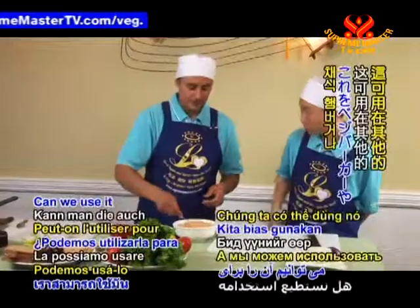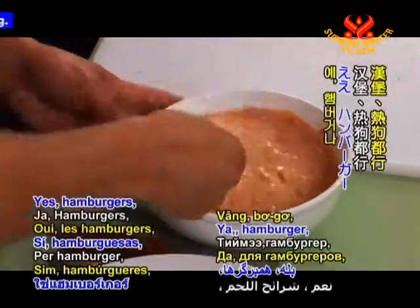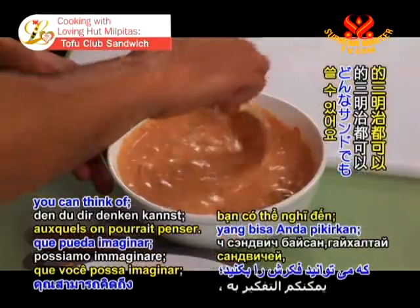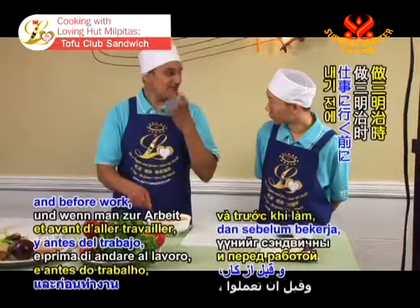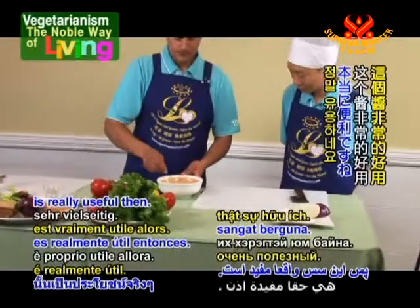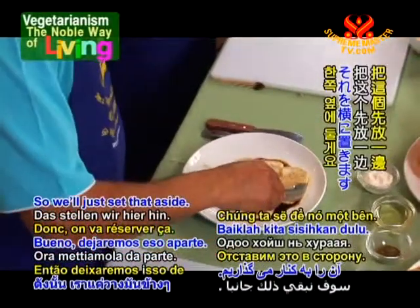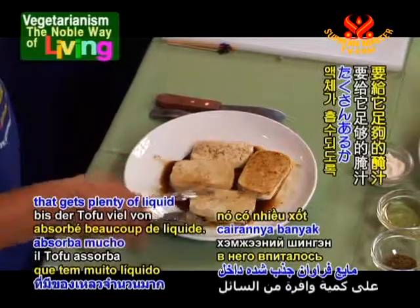This sauce can be used for other sandwiches too — veggie burgers, hot dogs, basically any sandwich you can think of. Just keep it in the refrigerator and spread it on before use; it gives a really nice flavor. Now let's set the sauce aside while the tofu continues to marinate and absorb plenty of liquid.